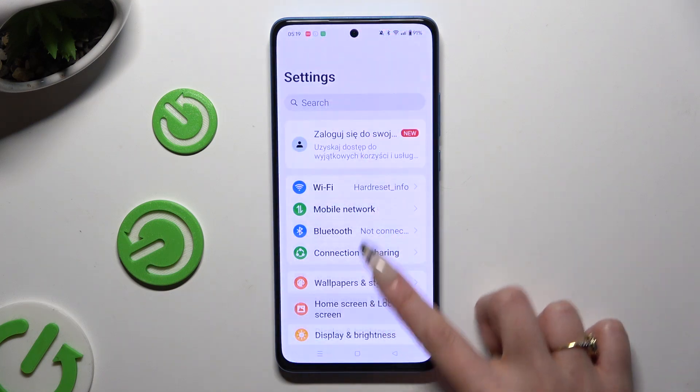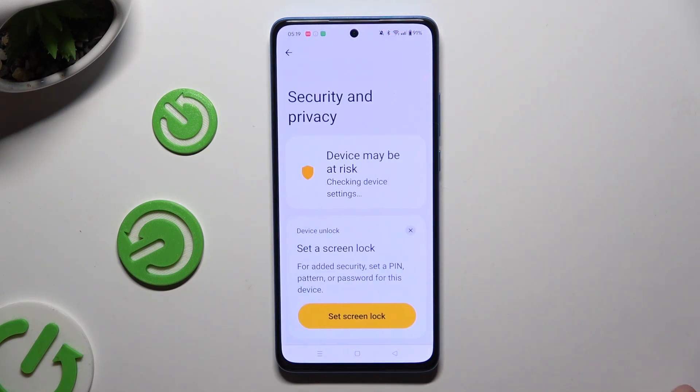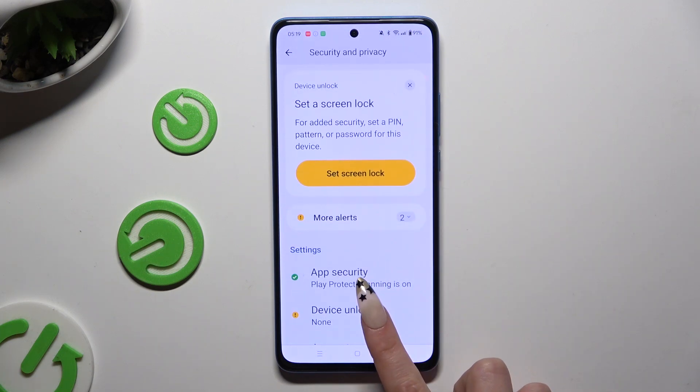Begin by opening Settings and scrolling down to access Security and Privacy, then click on Device Unlock.